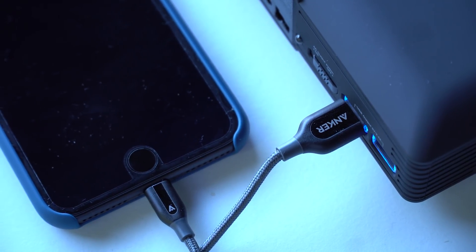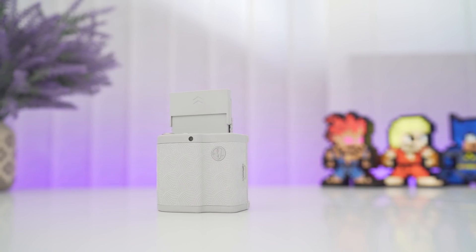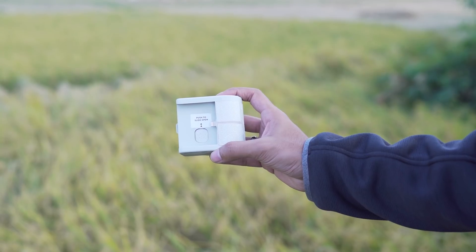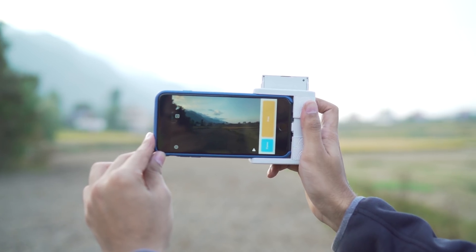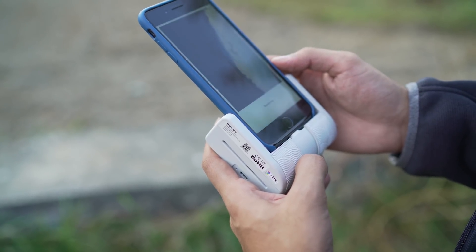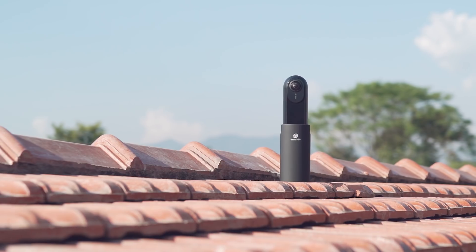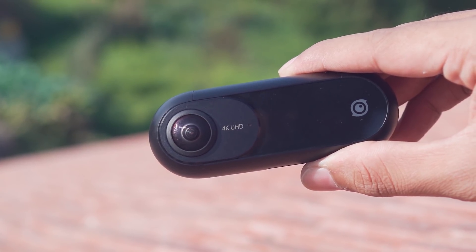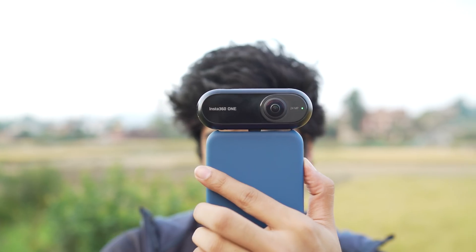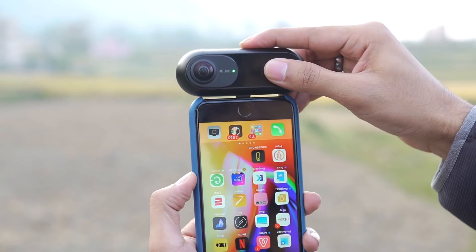Before we move on, I'd love to mention some cool accessories we've already reviewed. The first one is Prynt — it's a really nifty gadget. Attaching your iPhone makes it a Polaroid camera, and you can instantly take pictures and print them right away to make your memories more special. Next up, we've got the Insta360 for 360-degree videos to capture all your adventure-filled moments. I'll leave all the links in the description as I've already covered all these products before.